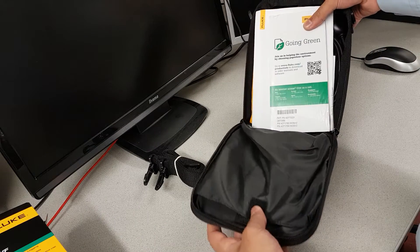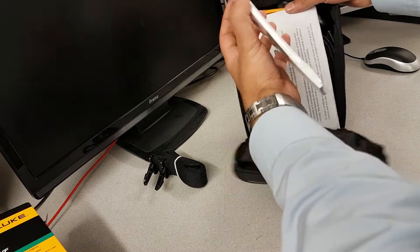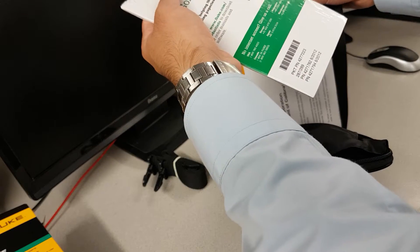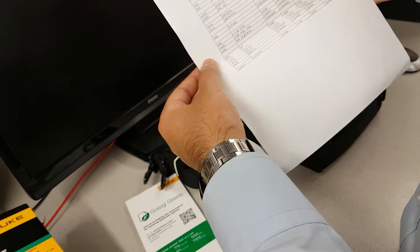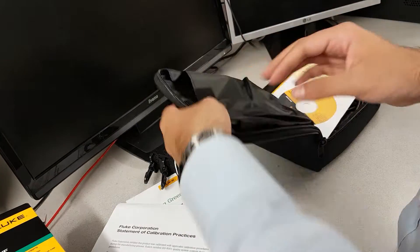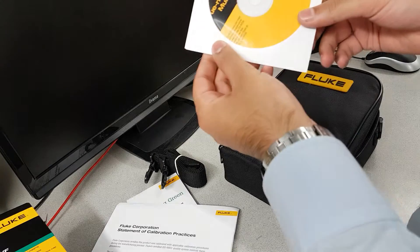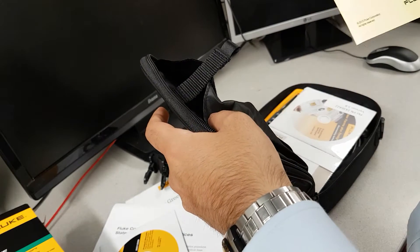It's a Fluke branded carrying case. Let's have a look inside. It says 'going green' — paperless option — but they still had to print a paper out to tell us they're going green. It comes with a calibration certificate, which looks like it's all calibrated, from the United States of America.